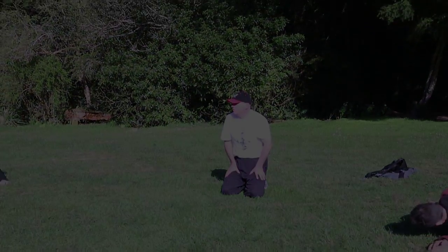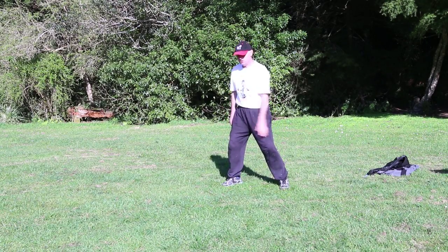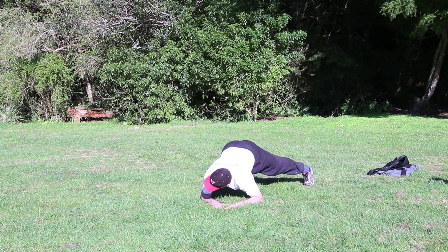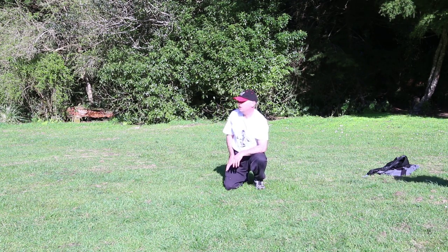The next step is to go into a crouch. So you go into a crouch, and this is a scary bit for beginners — to throw yourself forward and do a sort of a half breakfall. That's the next part. So you want to try that if you can.